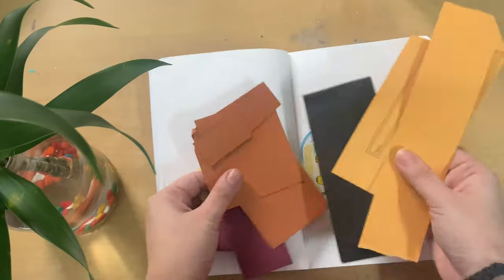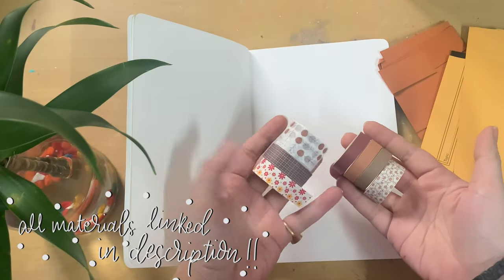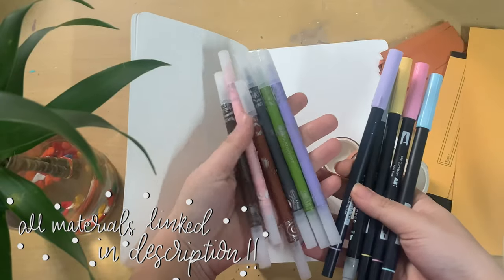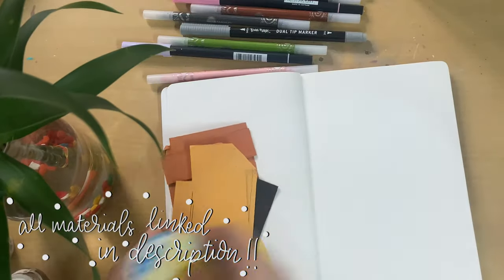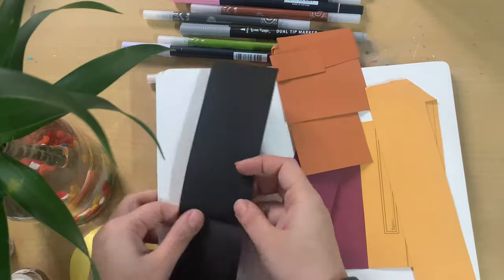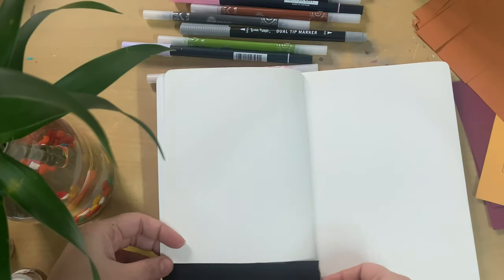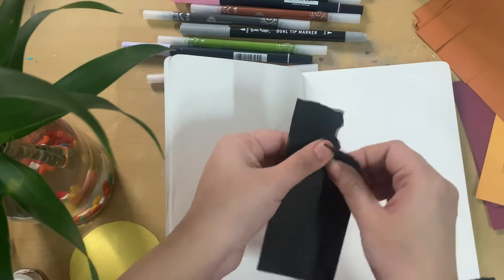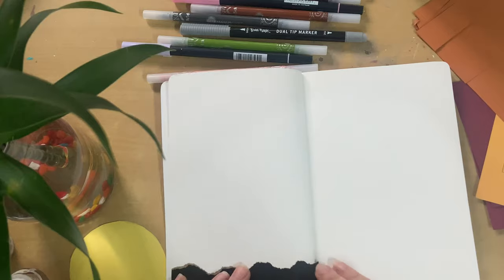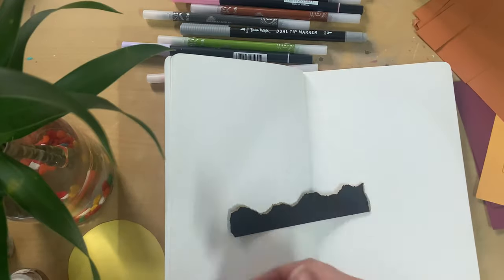I'm using scrap papers that I had lying around, all in fall-type colors because I wanted that look. I'm also using some washi tapes — that's totally up to you — and some brush pens and different types of liner pens. You can use anything you have at home; everything in journaling is up to you and it's totally like scrap. I started by tearing out some pages randomly with my hand, not with scissors, because I wanted that rough look. You can go ahead with scissors if you want crisp edges, but I really like it this way.